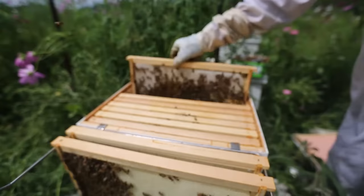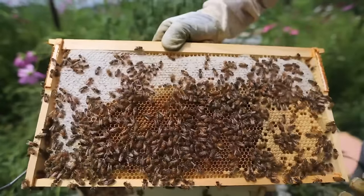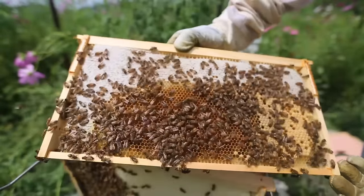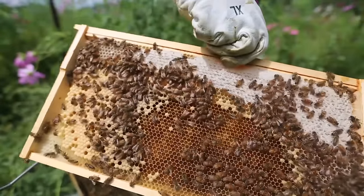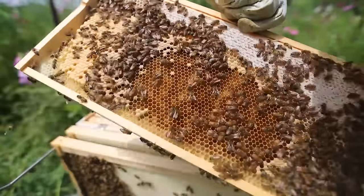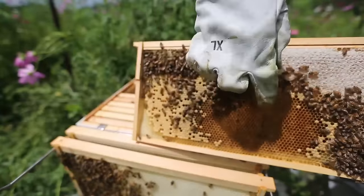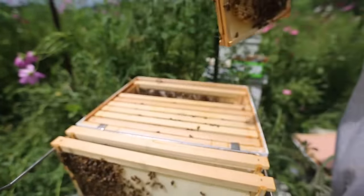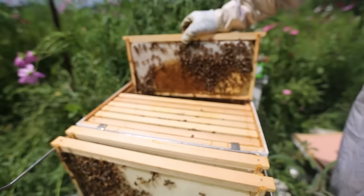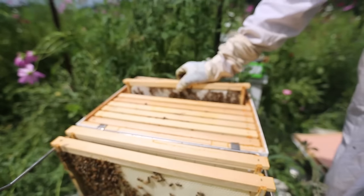This is my strongest beehive. Looks like a bunch of them hatched on one side. This is doing really good. Look how many eggs out here — definitely lots of eggs over there. So this hive is doing really good.